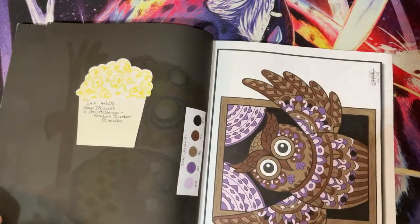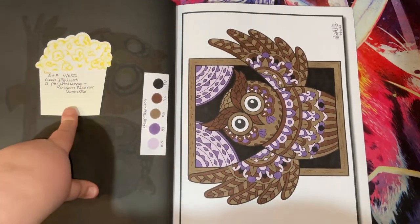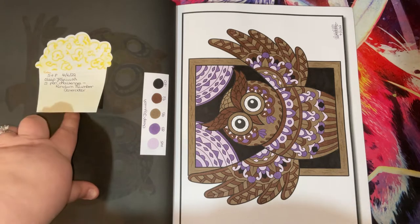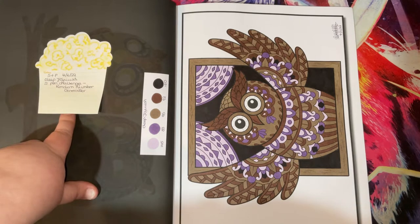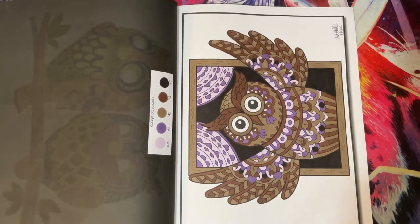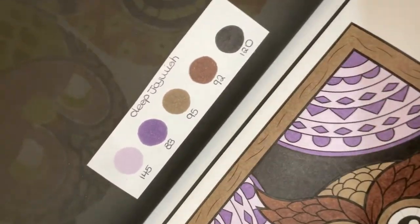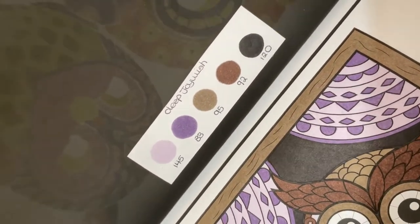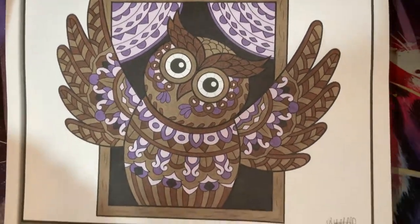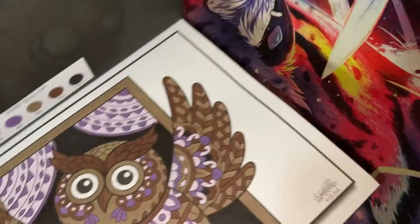This is another five pen challenge - the random number generator picked my pens and it was finished on the 4th of June. I used Elite Joywish markers for that one, and those were the colours that got chosen by the random number generator. That is how my page turned out - quite cute colours.